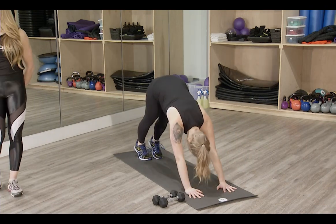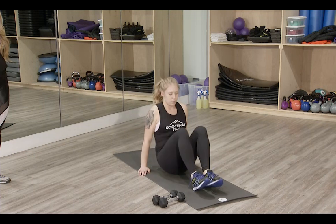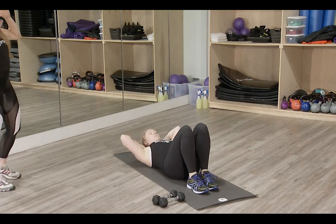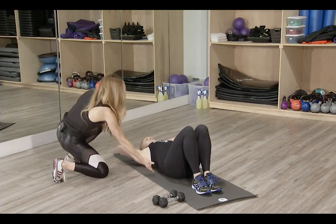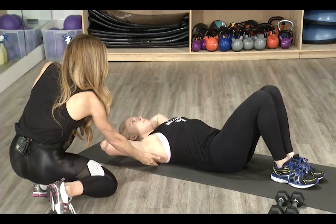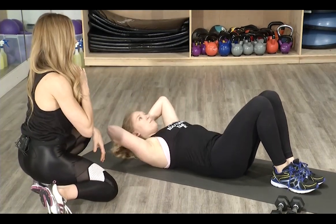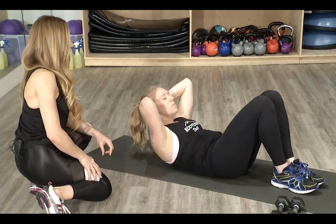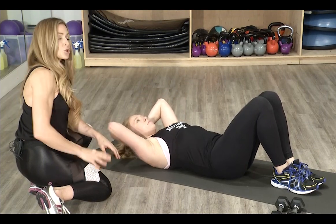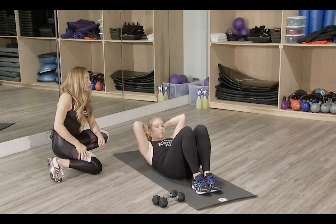From here, move right into crunches. Lying on your back, knees bent, feet on the ground — support the head with your hands, tuck the hips under, and keep the lower back flat on the ground. Elevate the shoulders off the ground and keep a little space under your chin like you're holding a small orange. Lift and contract the abs, then gently back to start. Try not to let the shoulders rest completely on the ground between reps, and don't pull the head — just support it.